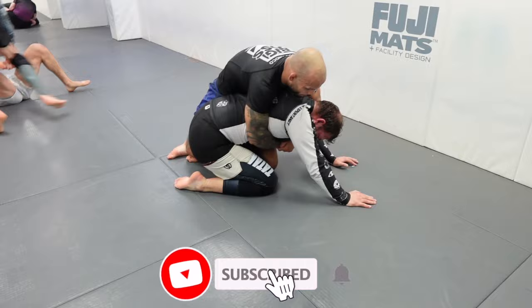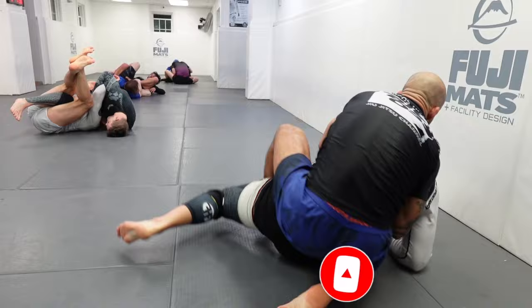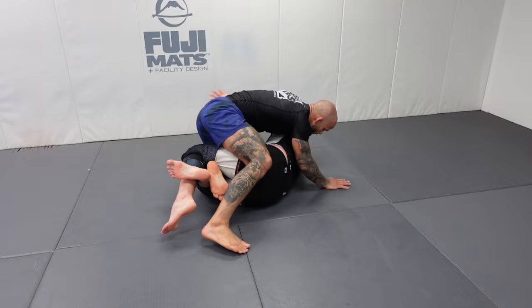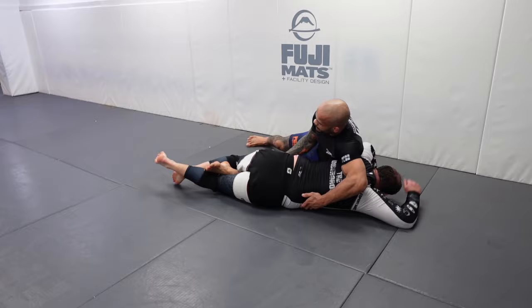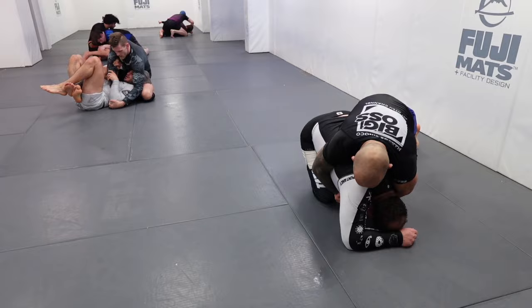I free my leg, he comes up, I go for the seat belt — he was in a good position. He rolls, I try to chase his back, he stays heavy and I miss my hook. He goes to the other side, I want to chase the back but he does a really good job defending. I'm back in the same position — blocking his hip, my elbow in his back. Very similar positions as before, but he was able to come around, which was impressive.